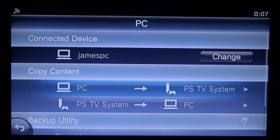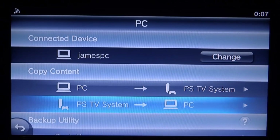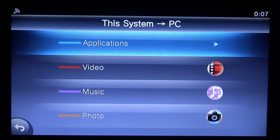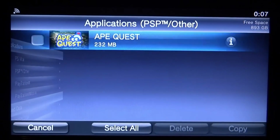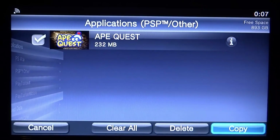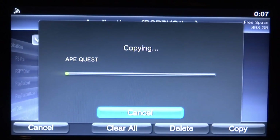We're now connected. We need to copy content from our PS Vita or PS TV over to our computer. Press X on this option, scroll down to Applications, go to PSP > Other, press X, and find Ape Quest — it's 200 megabytes. Press X on it, select Copy, click OK, and it will start copying across.